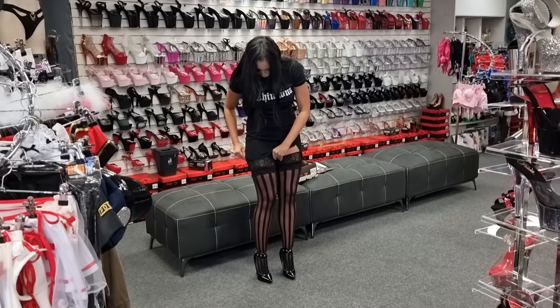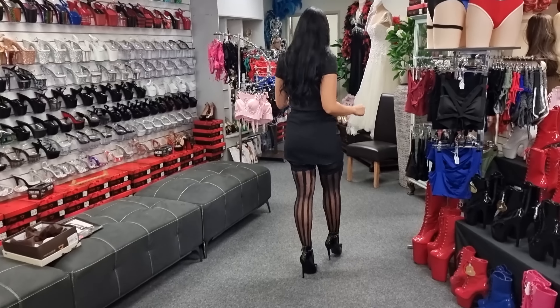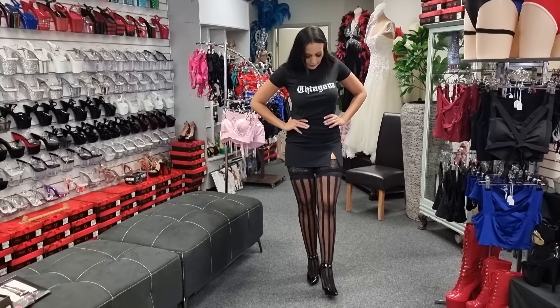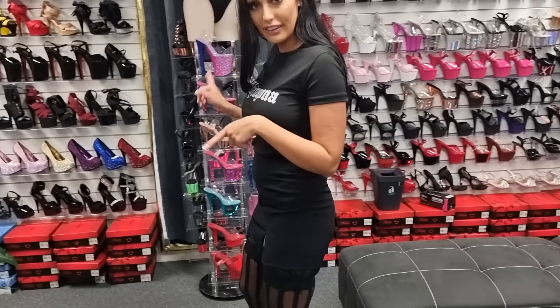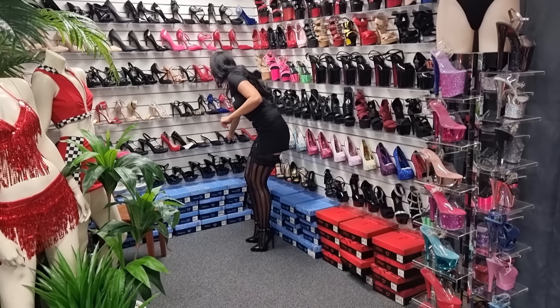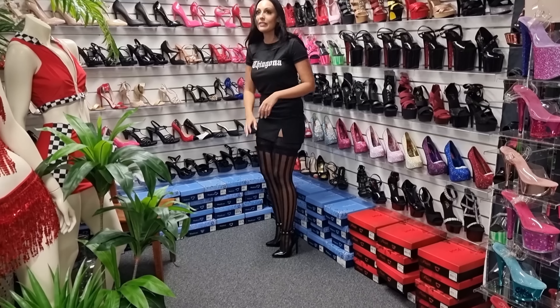I'm just going to adjust my stockings. There we are — I'm going to go for a little bit of a walk. You feel quite secure in these because of the ankle strap. We have our platform heels and also our single sole heels, a few little mules down here. So we do have some shorter heels, believe it or not, at Shoes of Hollywood.